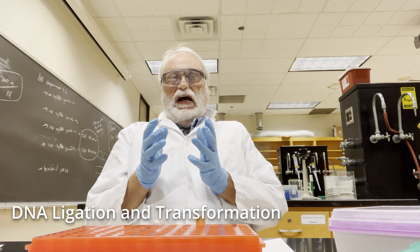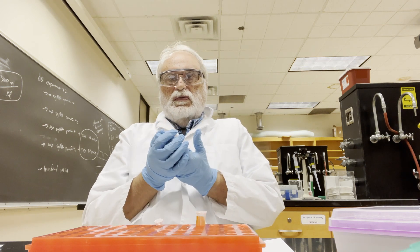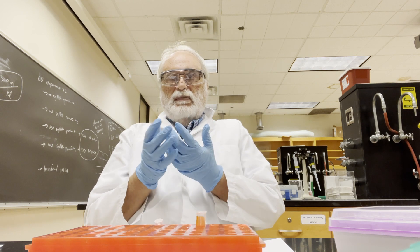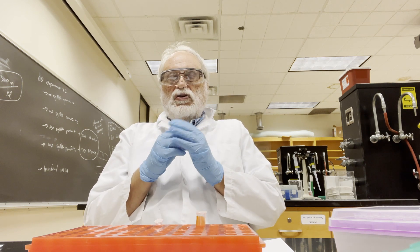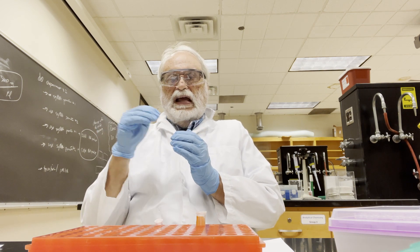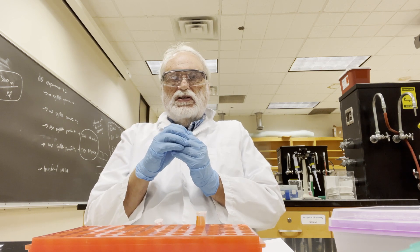Experiment one in our project is to clone the oligonucleotides that we chose and designed in our assignment number two. We have these two oligonucleotides that are used to construct the sgRNA, which is the guide sequence to direct Cas9 to clip the genome in yeast where we want it to clip.